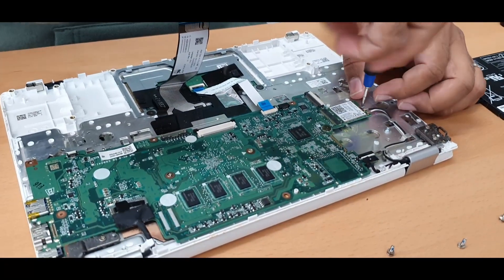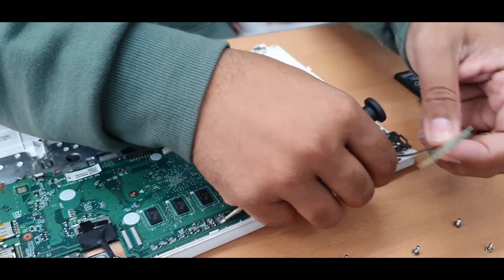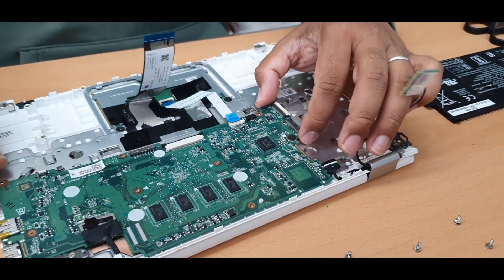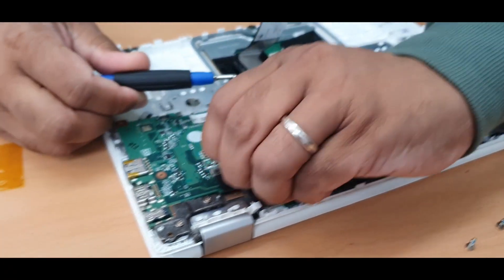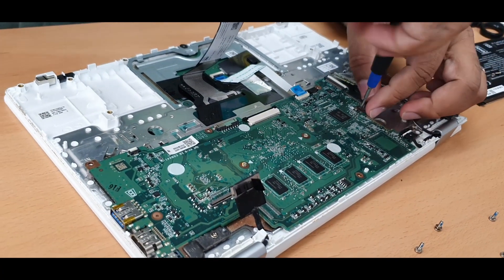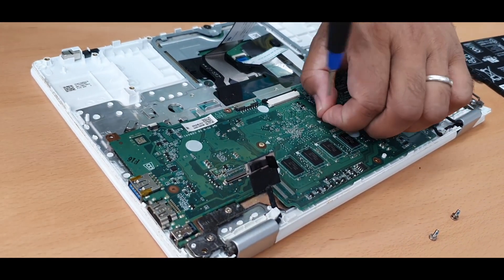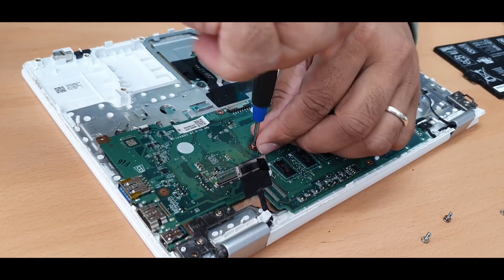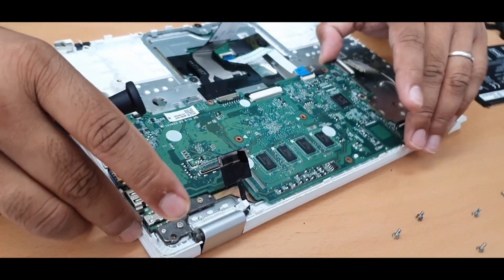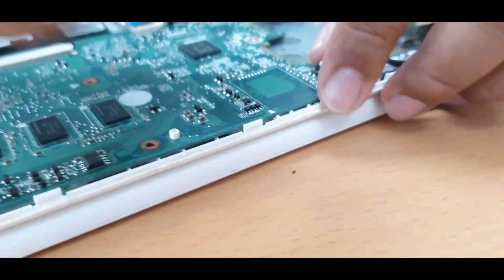This is the Wi-Fi card — leave it like that. This is the display connector — this one also needs to be removed. There are three connectors: one flat one and the others. Check if there is any other screw.